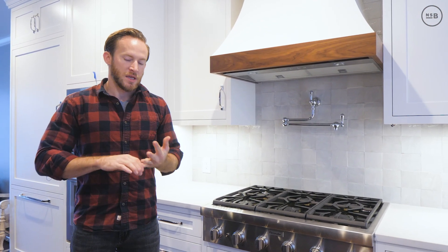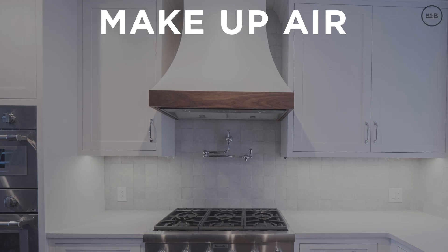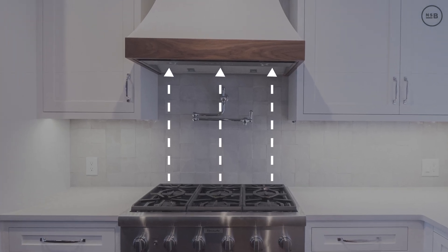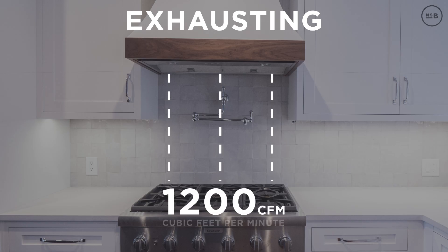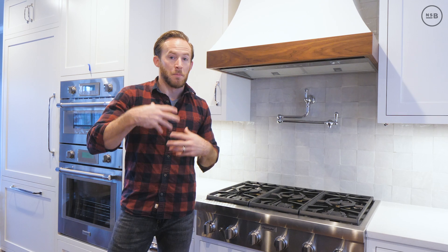This hood not only looks beautiful but also functions for two different reasons: it works as our kitchen exhaust, but it also brings in our makeup air. When I turn this kitchen exhaust on, I'm exhausting upwards of 1200 CFM. In new construction or newly renovated homes, houses are very airtight, so exhausting 1200 CFM basically sucks the air out, and the house tries to replenish it through leaks in the walls, open windows, or bad door seals — that's what makeup air addresses.